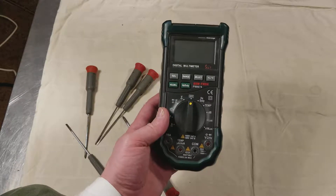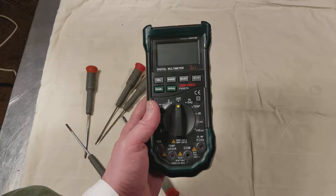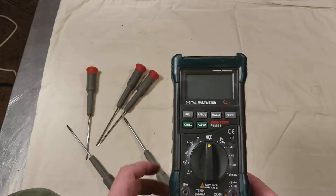Cadis Maximus here, this time with a quick teardown and disassembly so you can see what's inside the Sentec 98674 5-in-1 digital multimeter.